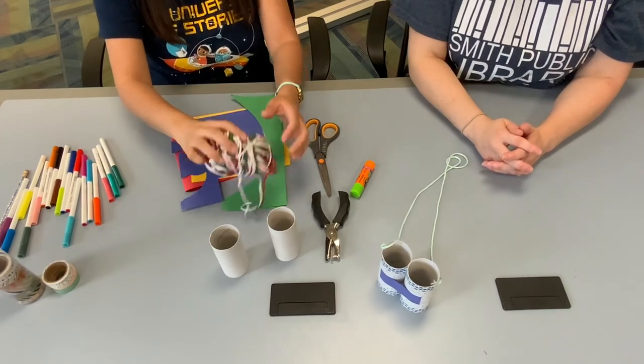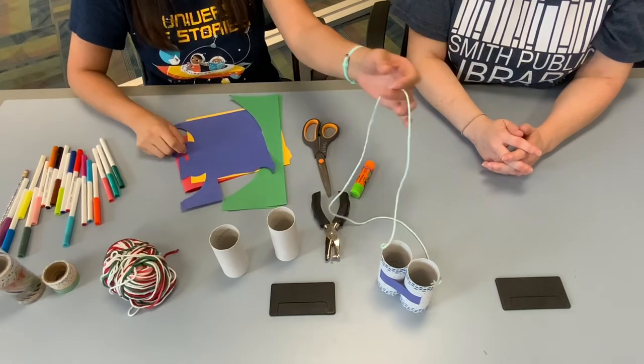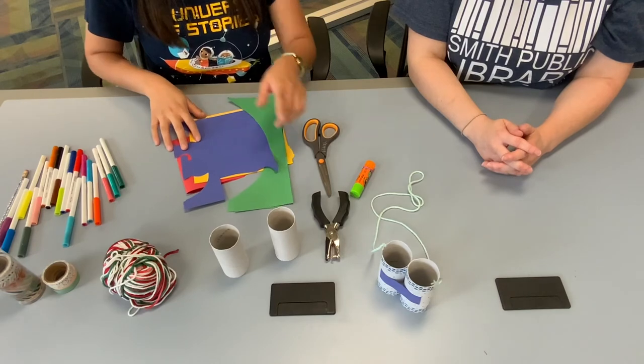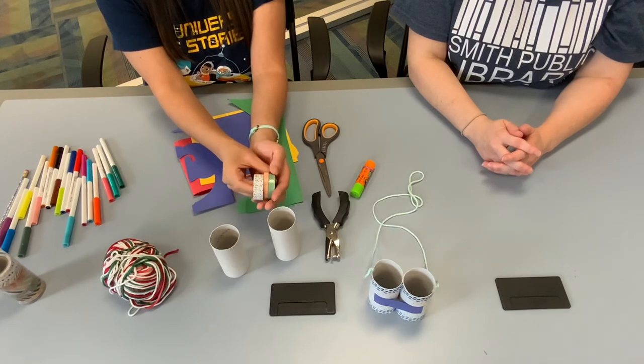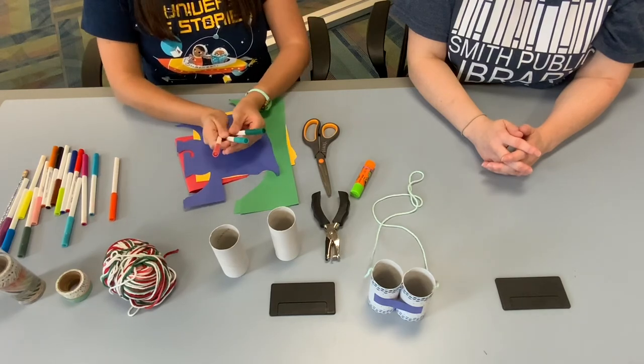You'll also need some yarn or string or whatever you can use to tie, because that's how you'll wear them around your neck. For this one I got really fancy and used some decorative tape, so if you have that you can do that too for the little borders. But today I'm just going to color with markers.